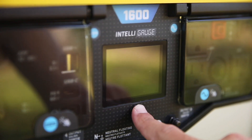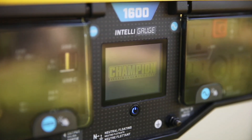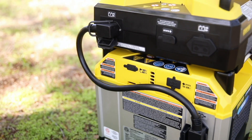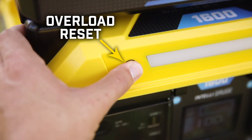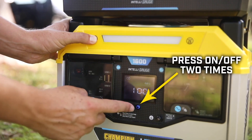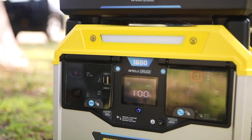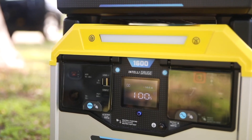To connect the battery to your power station, turn on the power station with all other devices unplugged. Connect your expansion battery using the provided cable. Hold down the overload reset button on the power station and press the on-off button two times. The LED light on the power station will illuminate, then flash three times, and this signals that your battery has been connected.